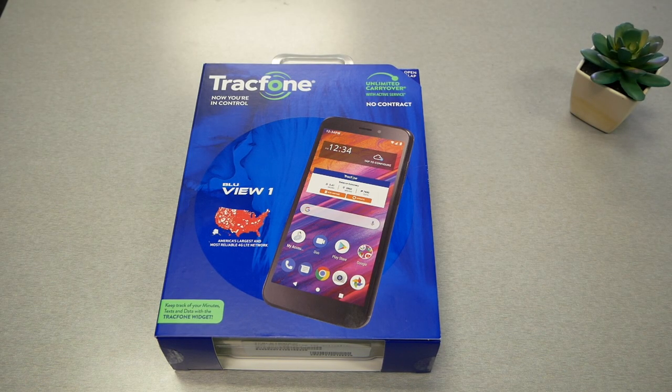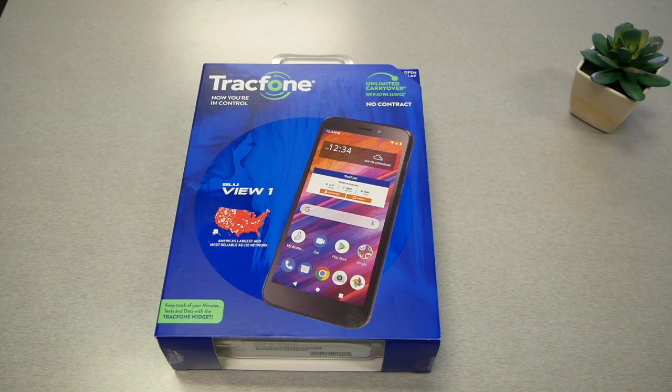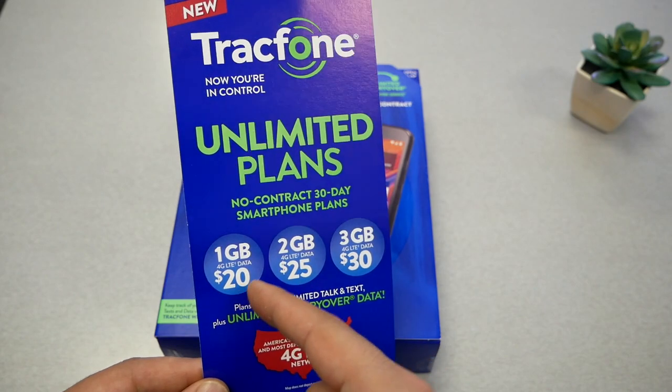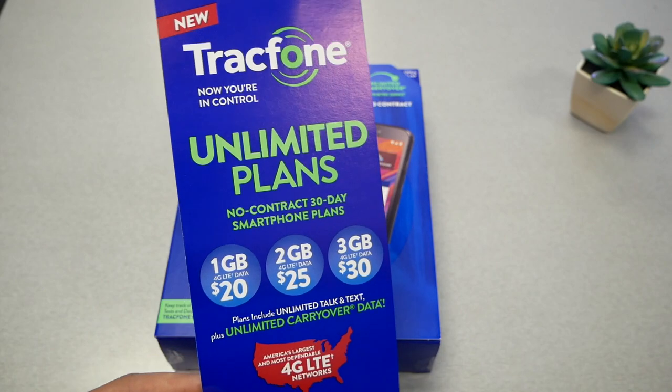This phone is available through Tracfone. Tracfone is a carrier that offers certain plans — for instance, they have a 90-day plan, a yearly plan, plus unlimited plans with minutes if you don't want to pay too much on your bill. They recently started offering unlimited plans: one gigabyte unlimited carryover data for $20, and two or three gigabytes for $30. This is very affordable here in the US.